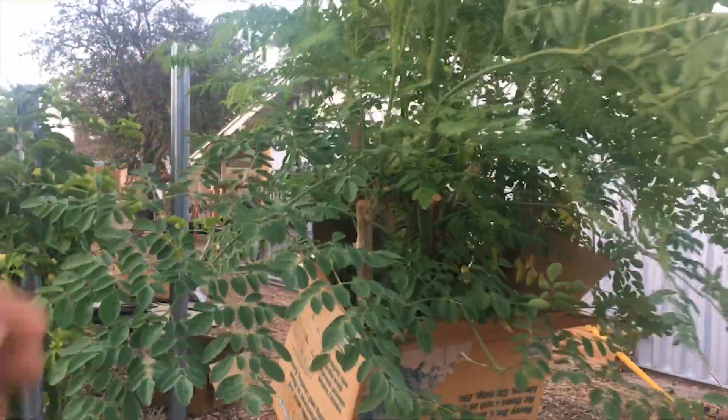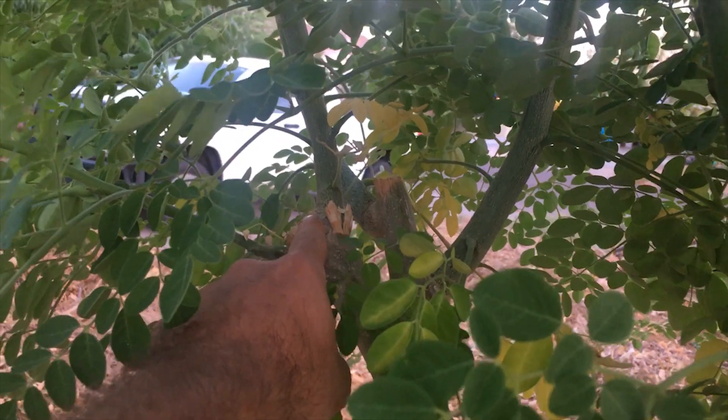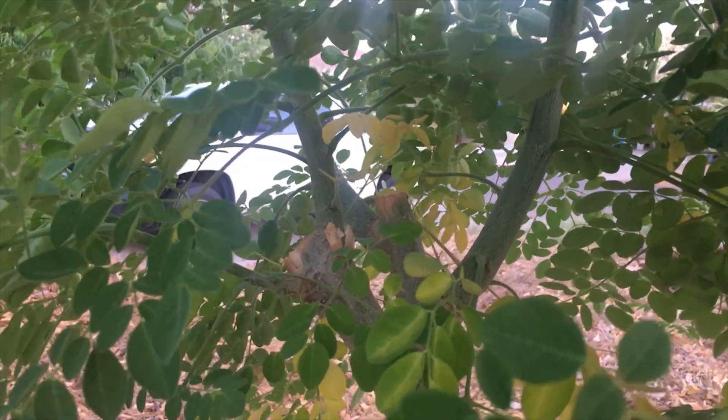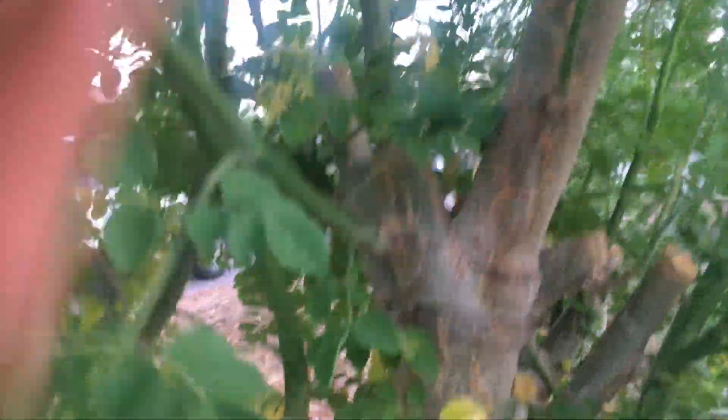So this is giant leaf Moringa, and this was the air layer — this was the one over here. One of these branches was the one where the air layer took. This is the one I cut off that had some roots on it. Now there are two big branches coming right up out of here, and this whole section has a whole bunch of branches coming up. It's really filling out nicely. It's growing tall real quick.